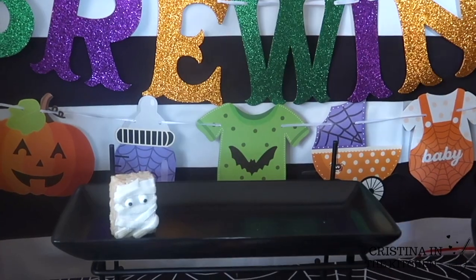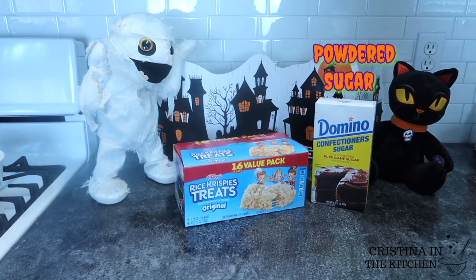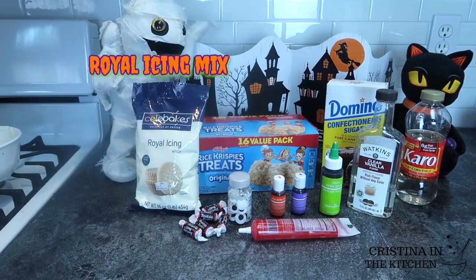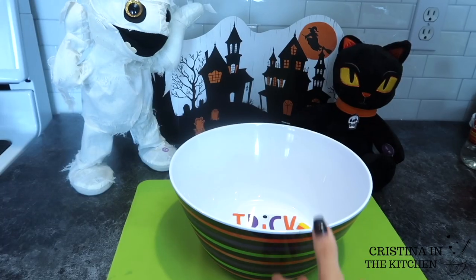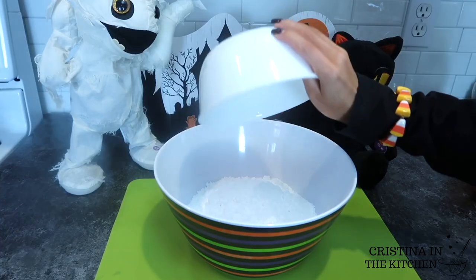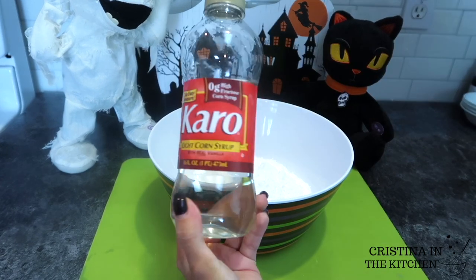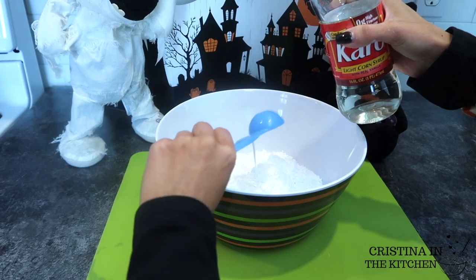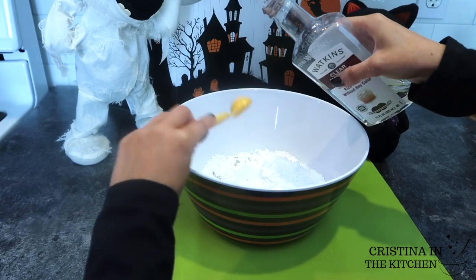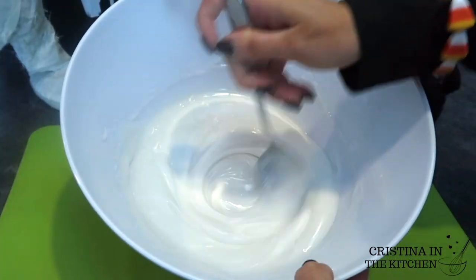First, we're starting with our Rice Krispie Treats. If you've decorated them before, you know they take lots of chocolate to dip and the surfaces can be quite bumpy from the cereal. So I'm going to show you this method that is the most affordable and achieves the smoothest decorating canvas with this glazed recipe, which only requires 3 cups of powdered sugar, 4 tablespoons of water, 2 tablespoons of light corn syrup, and 1 teaspoon of clear vanilla extract.